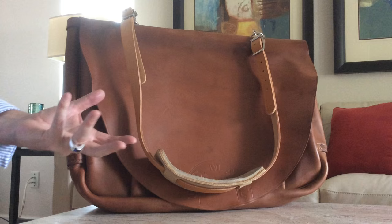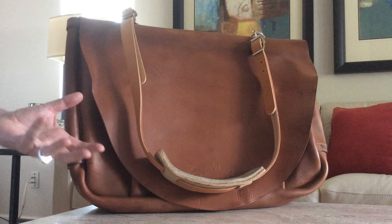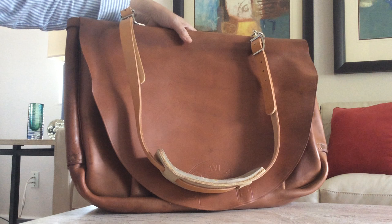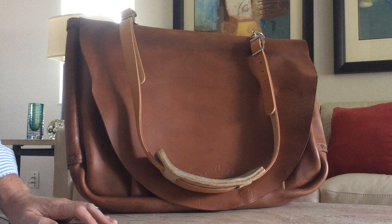The letter carriers were absolutely overjoyed when this happened because the nylon mailbag weighed virtually nothing — maybe six or eight ounces — whereas these things were pretty heavy. And if you shoved your whole route worth of U.S. mail in there, it could probably weigh 30, 40, 50 pounds maybe.